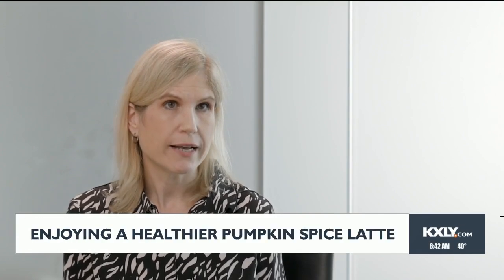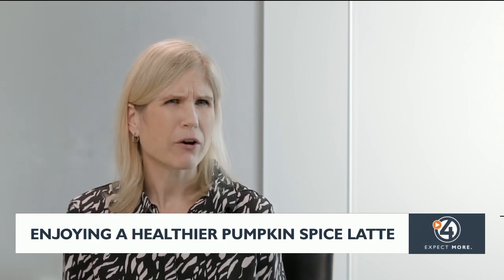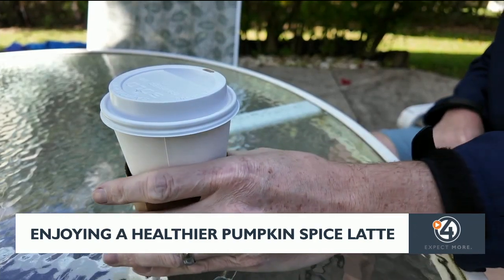Anytime that you can do a dupe at home, I always think that that's a better option because you can control the portion size and you can control how much of those ingredients you're putting in. So it's going to overall be a better option than going to the restaurant and ordering it that way. And doctors at the Cleveland Clinic stress moderation is always key.